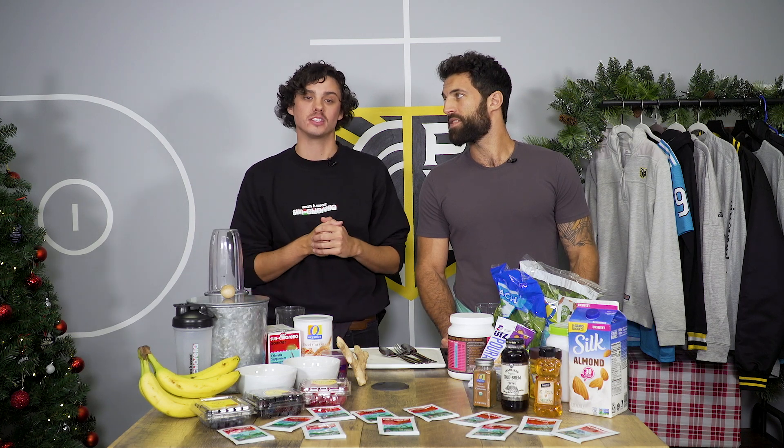What's up everyone? Welcome to Shakin' Up. This is a new series where Paul and myself are going to be making the smoothie recipes of pros in the PLL.